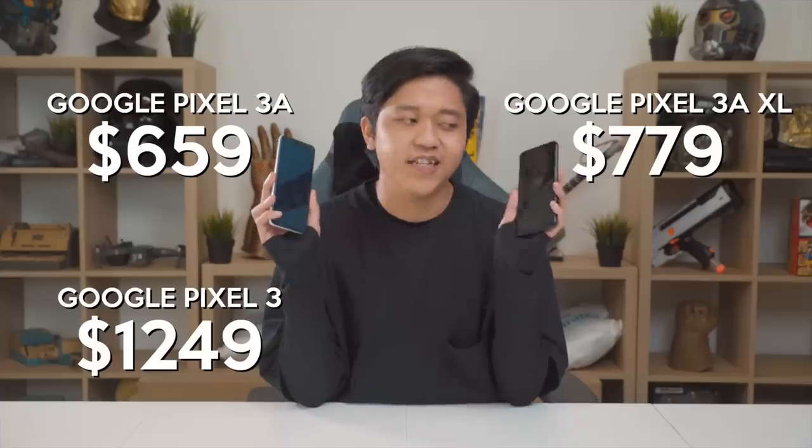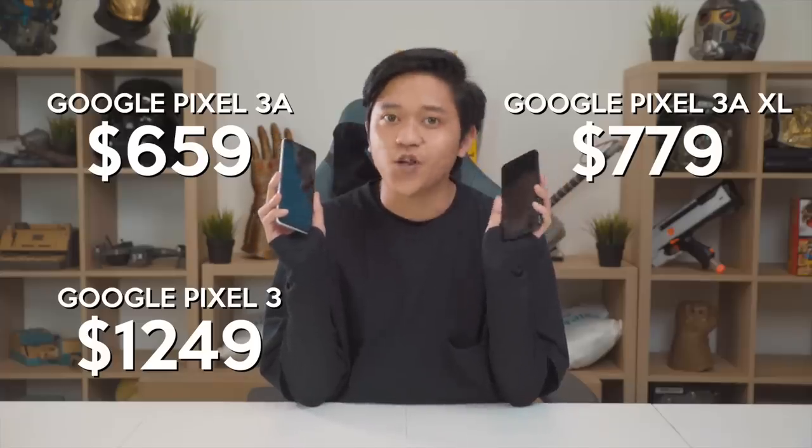If you're wondering how much of a difference it actually costs — in Singapore, the Pixel 3a is $659 and the 3a XL is $779. The Google Pixel 3 is $1,200 and the Google Pixel 3 XL is almost $1,400. That's a lot of difference.